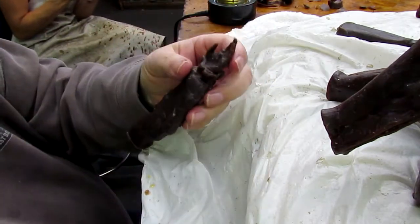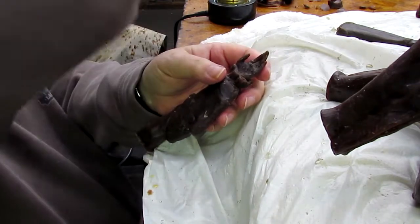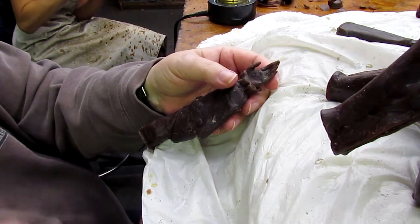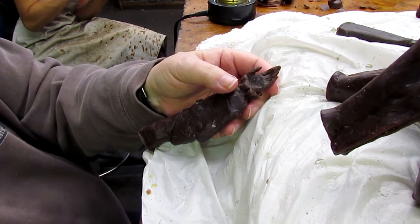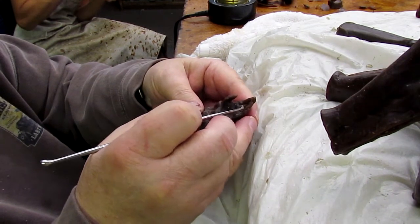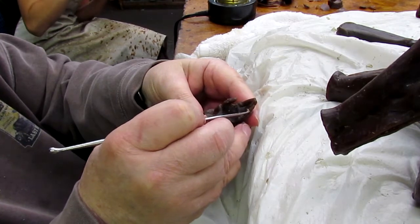I thought it looked a little short, but I wanted you to take it. Some artists like that — I trust your judgment. Could have been trapped in mold there, but again, I figured since you were coming out, might as well. Elaine's a hell of a sculptress as well.